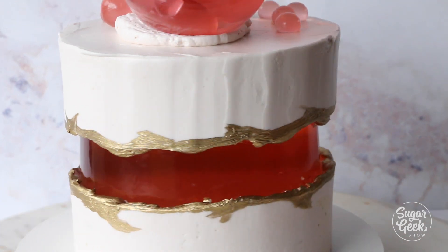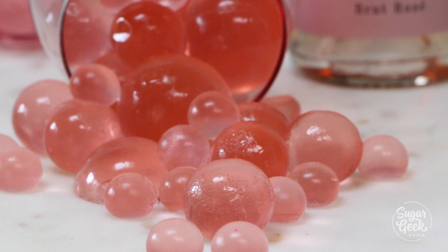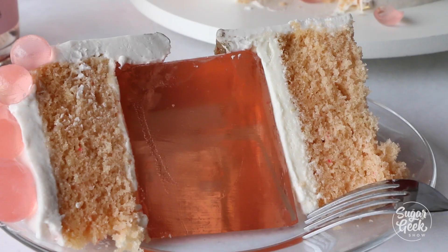Hey Sugar Geeks, Liz here again. Today we're making another really cool, really trendy fault line cake, but this time we've got a little bit of a twist. We're making a gummy center — not just any gummy, wine gummies. So if you're a wine lover, you're gonna love this cake.